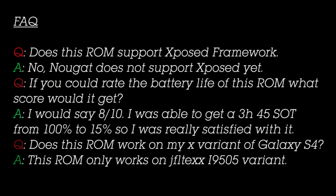Question number one: does this ROM support Xposed Framework? No — Nougat ROMs do not support Xposed yet. If you could rate the battery of this ROM, what score would it get? The answer would be 8 out of 10. I was able to get 3 hours and 45 minutes of screen-on time from 100% to 15%, so I was really satisfied with it.